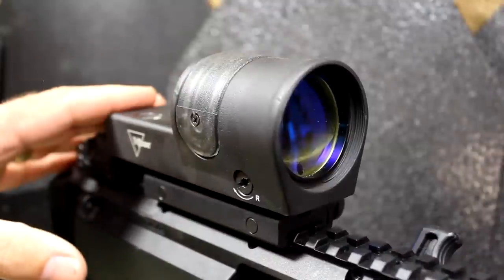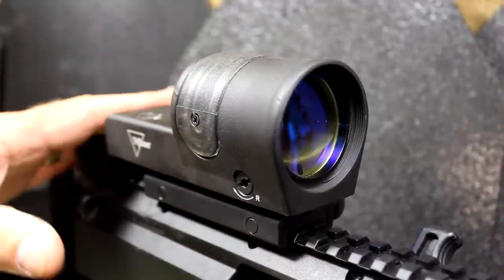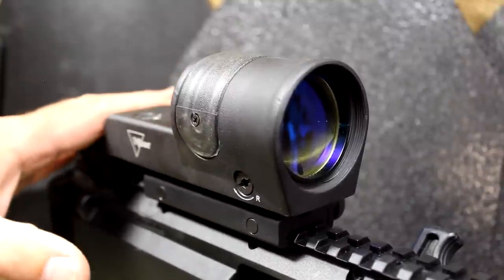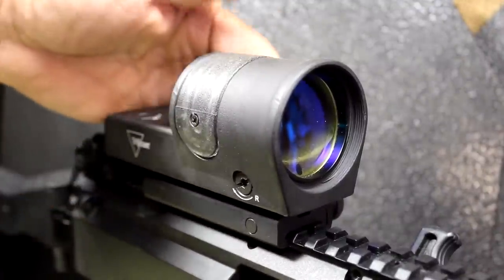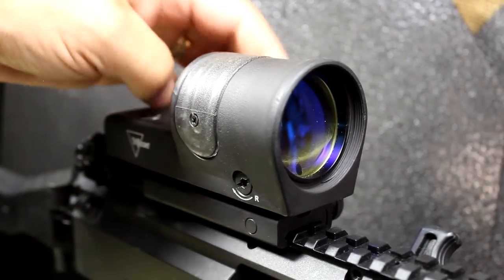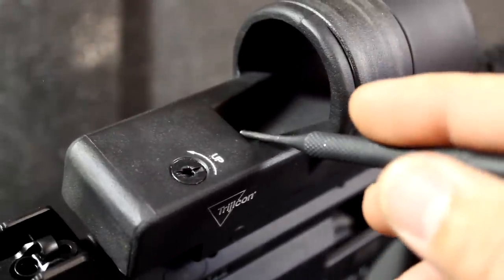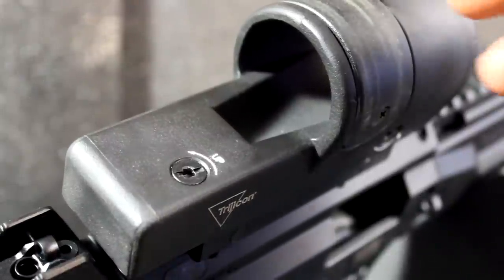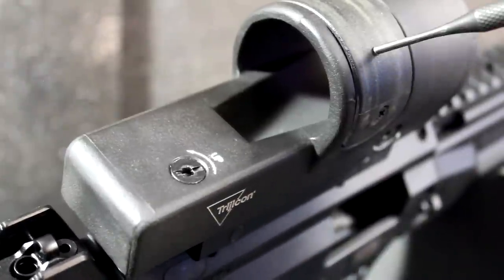The RX-34 is a 1X — a true 1X. So you're getting just the sight, definitely a red dot, even though this comes in green or amber. I personally prefer the green a little better; it seems to pick up your eye very easily. One thing you'll notice is this track — this is called a race track — and this is your fiber optic section right here that attracts light. The emitter is back inside this trough right here, and that's where you get the night vision emitter. Then you've got your fiber optic coming around the top, and it does encircle the entire casement, which allows for maximum light transmission.